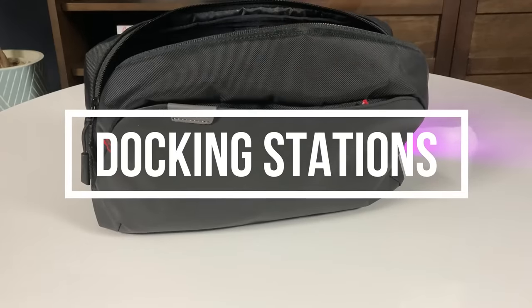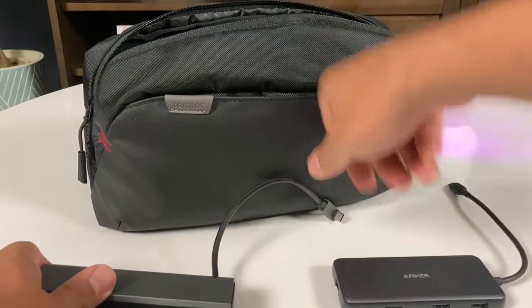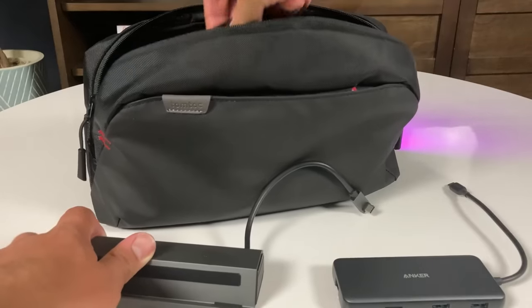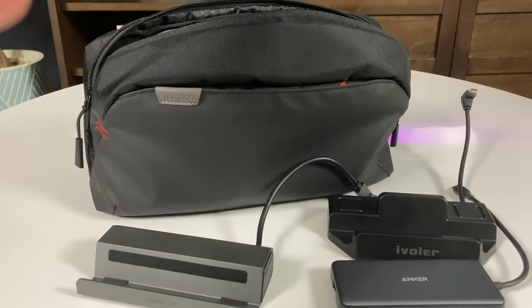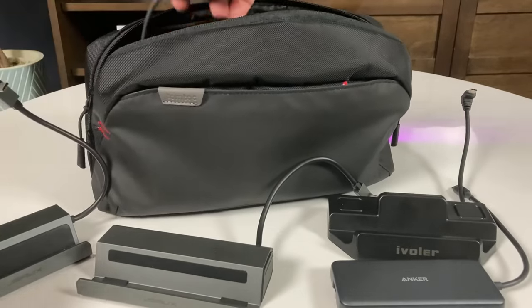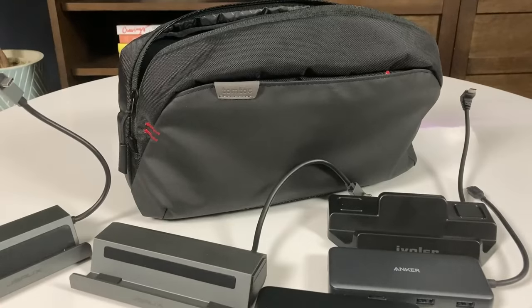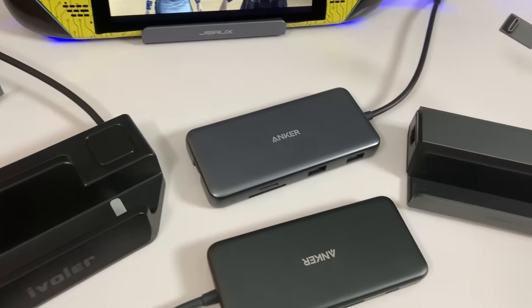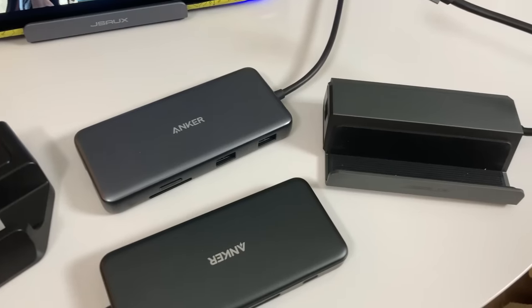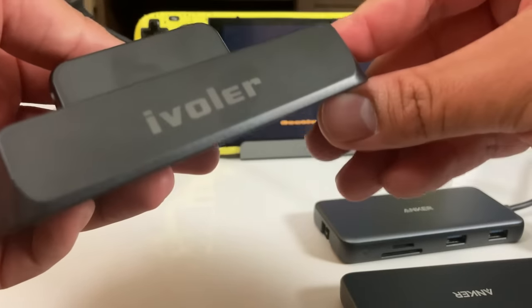Next let's talk about docks. When I say I've tried them all, I mean it. I have five different docks or hubs and I want to give you a quick overview of what to look for. I have two Anker docks, two JSOX, and one called iVolar. As a disclaimer, JSOX have sponsored this channel in the past but this video is not part of that partnership. Right off the bat, the two JSOX and the iVolar are specifically designed around the Steam Deck — they have a place to sit the Steam Deck in and they have an L-shaped connector, basically meant to look a lot like the upcoming official Steam Deck docking station. The JSOX docks have an aluminum body and feel more premium, while the iVolar one feels a little cheap and hollow in comparison.